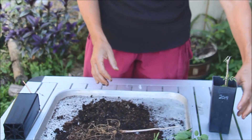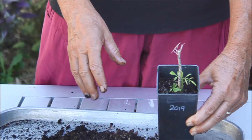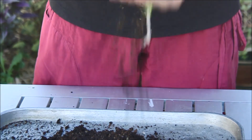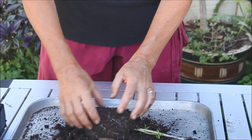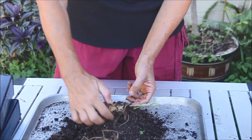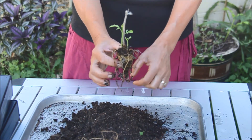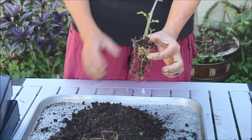In this other pot it's already started shooting — it's also been here a year. I'll take this one out as well. Wow, another beautiful taproot, and it's got two new stems growing from the taproot. Put this in the ground now and it'll thrive.